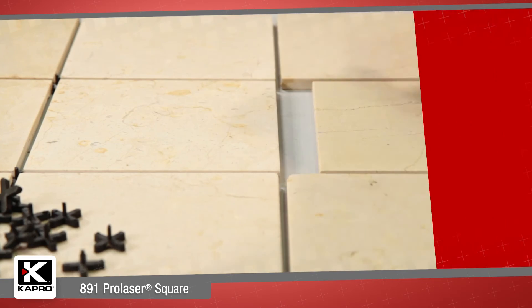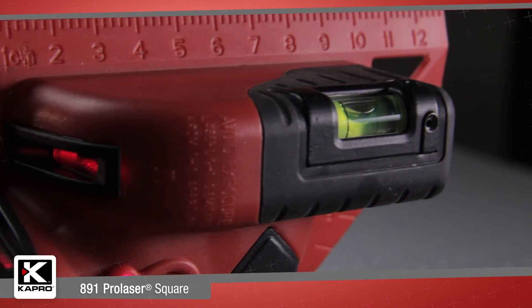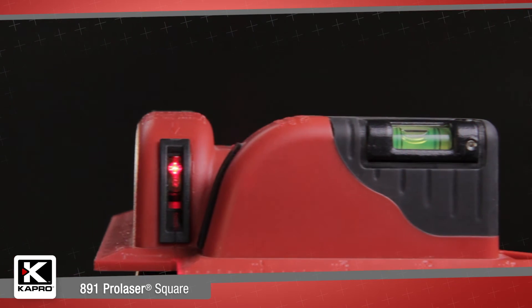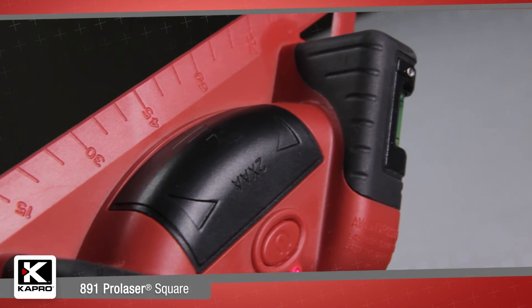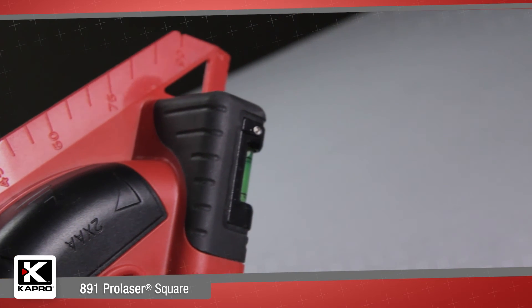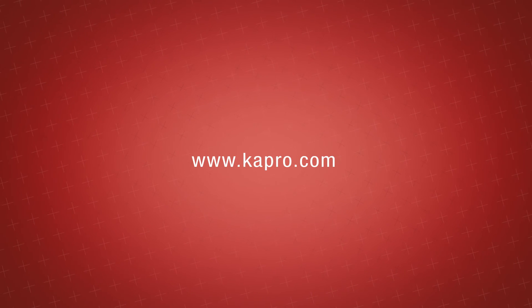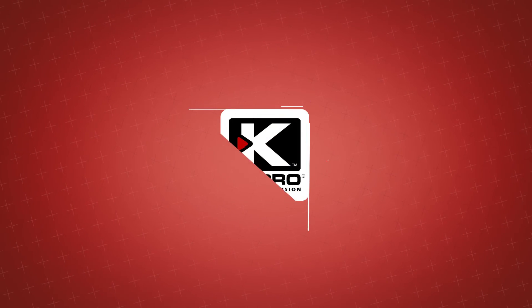So if you're doing tile work or any other room layout, the 891 Pro Laser Square is an innovatively designed and extremely accurate and easy-to-use tool to get your room lined up perfectly from floor to ceiling. Be sure to see what other cutting-edge innovations Capro has to offer at capro.com. Another innovative solution by Capro.